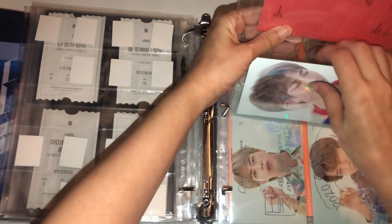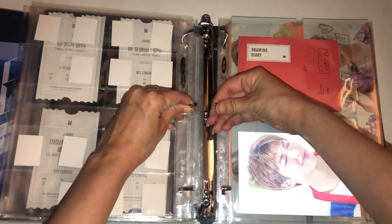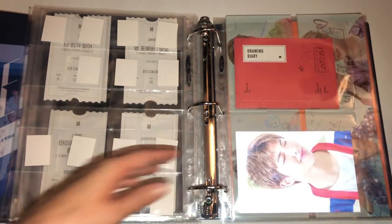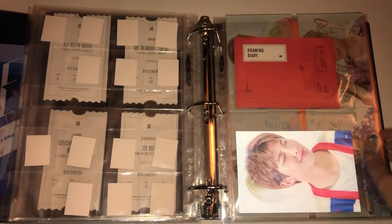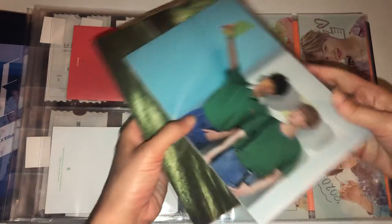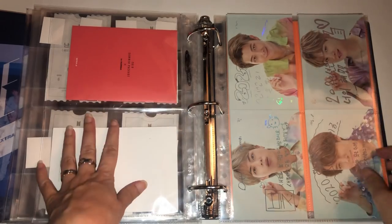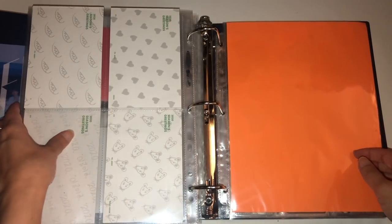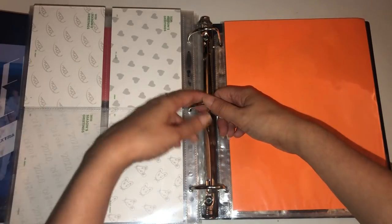I couldn't believe when I pulled Namjoon — my Namjoon luck has returned with a vengeance. I'm really excited to see if I'll pull him for Map of the Soul: 7. I just remember pulling him three times during Tear and three times for Persona. And then I do have these bigger ones from the Season's Greetings that I wanted to put in here — though it might get heavy once I get more ATEEZ and TXT things.